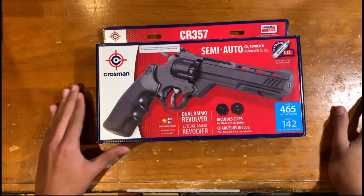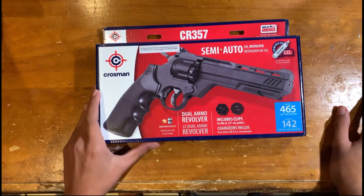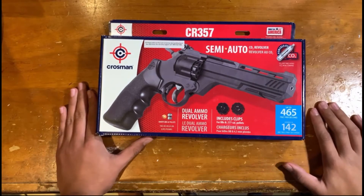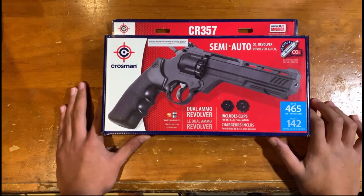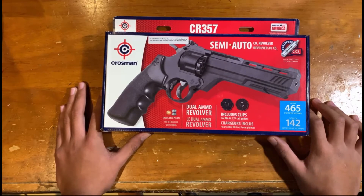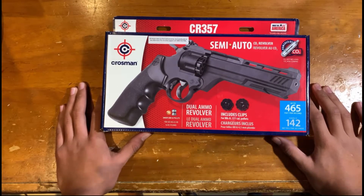Welcome back to the channel — sorry for not uploading for two to three weeks. I've been sick and haven't had enough time to make videos. But I'm back with another Crosman revolver. Also, thanks so much for 500 subscribers — it's really awesome. Hopefully we can reach 600 by the end of this month or next month.